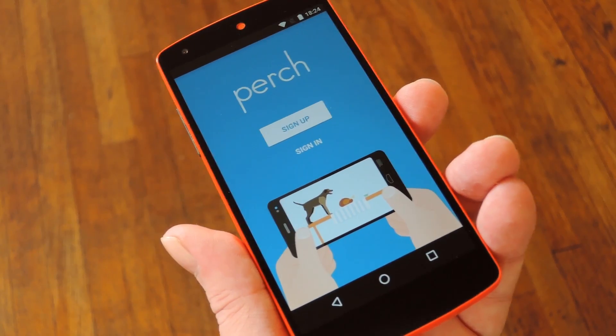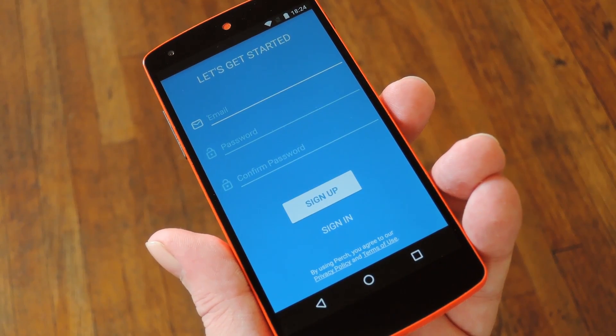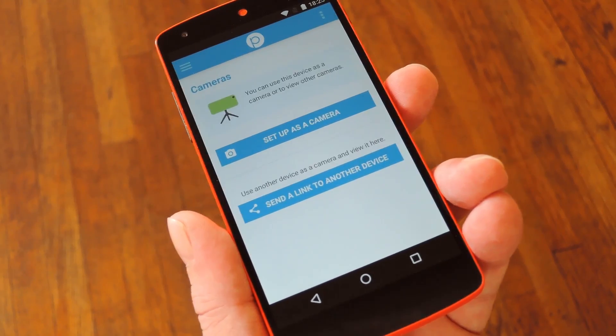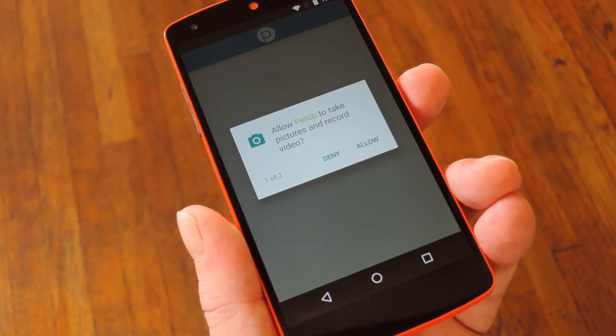First up, you're going to have to create an account. So tap the sign up button, then enter your email address and create a password on the following screen. When you've taken care of that, you can set this phone up as a home monitor slash webcam by tapping the setup camera button in the middle of the screen.